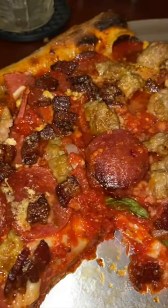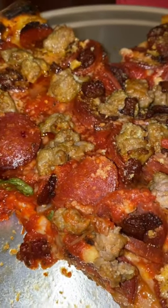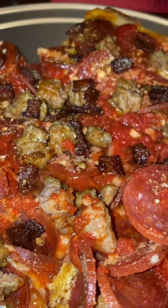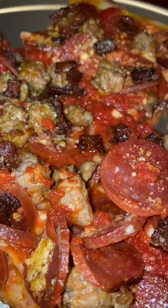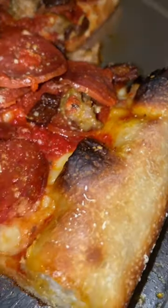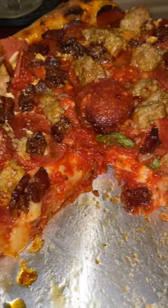The taste just explodes in your mouth. You won't get a meat lovers pizza like this at any pizza shop for the most part. It must be about three or four pounds worth of meat on this thing. It's just loaded. Full of taste.